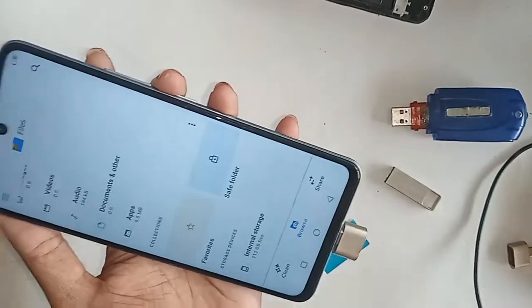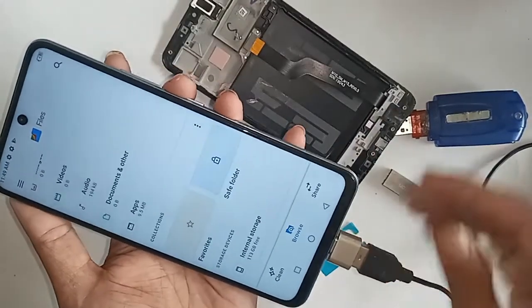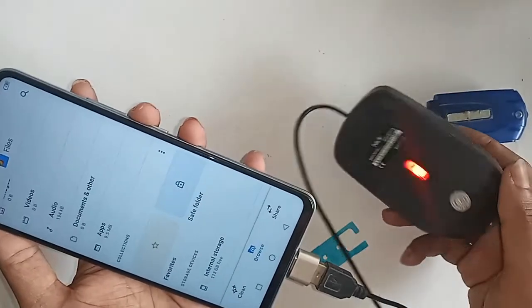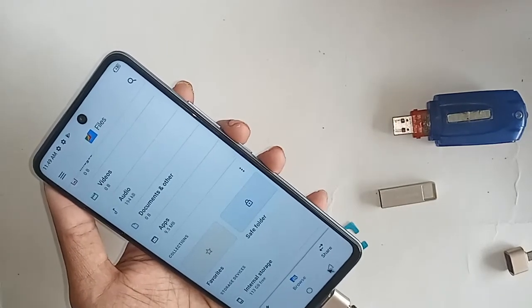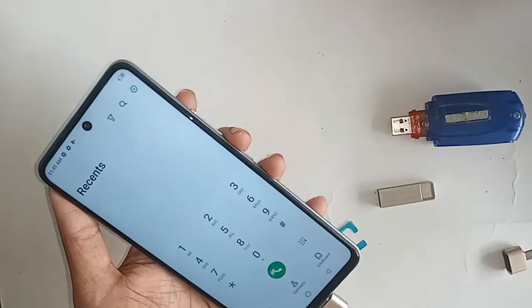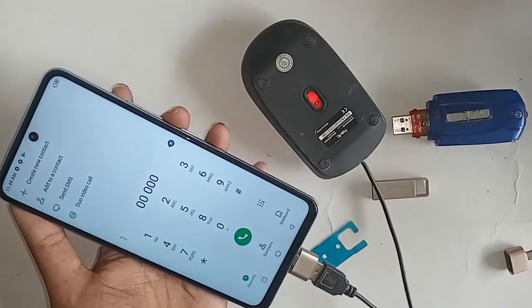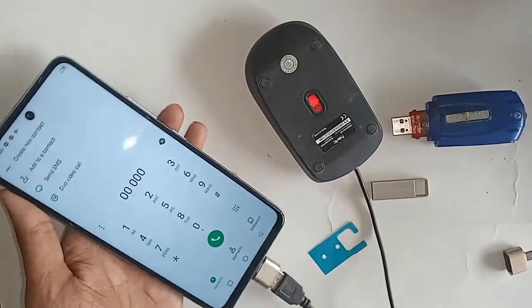If you want to use a mouse, just plug the mouse in and wait a few seconds. After installing, you can see your phone is fully working with the mouse. So finally, the Infinix Hot 11s OTG is working. You can use a pen drive or anything else with OTG.